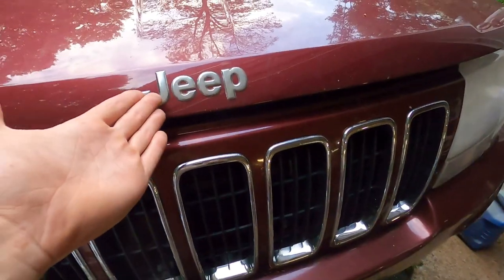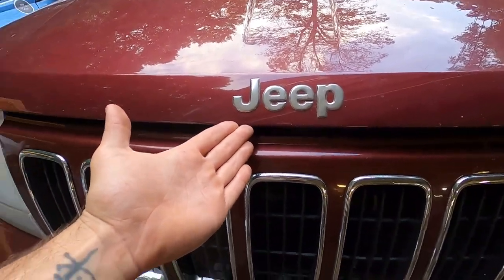Subarus have symmetrical all-wheel drive. What does that mean? It means all four wheels are linked together all the time. That is why, other than a Jeep, you're really not going to find anything better at climbing a wall. All right, Toyota guys, I'm sorry. Stick with me.